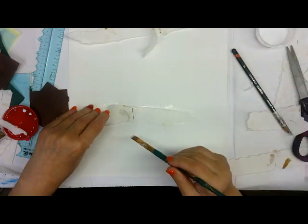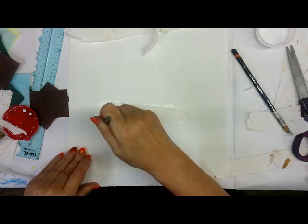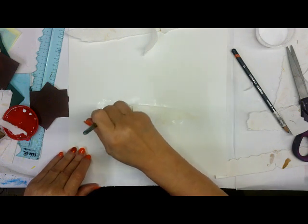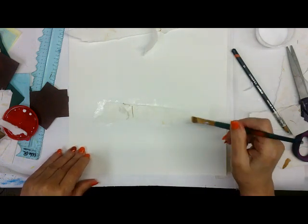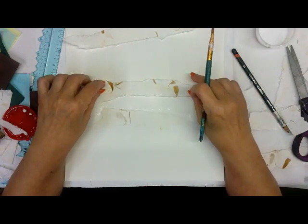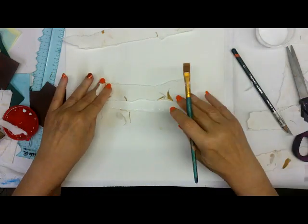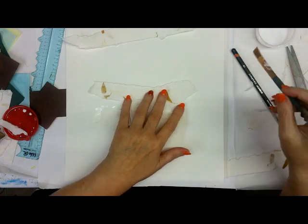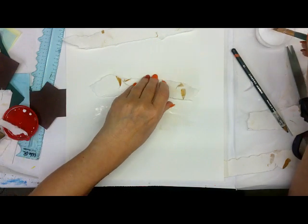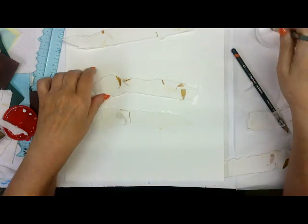I've put some of these handmade papers down — they've got leaf inclusions in them. I kind of put the leaves face down because I want them there, but I don't want them too prominent. I'm not worried about getting them perfectly flat; I'm pushing them down with my brush. There's not a big difference in color between this substrate and the handmade paper, but there's a difference in texture that you really can't see right now. Once I start printing, the difference in texture between the two papers will show up — may be subtle, may not.